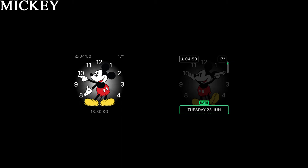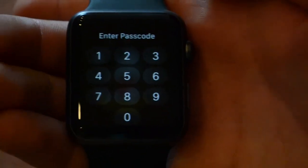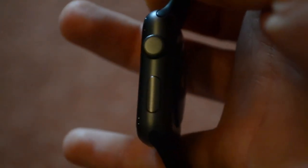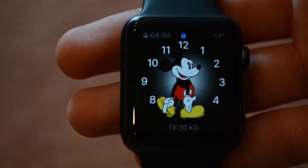So I hope you enjoyed the video on the Apple Watch watch faces. It's a really beautiful watch with quite some cool little customization options. See you on the next one. Thanks for watching. Bye bye.